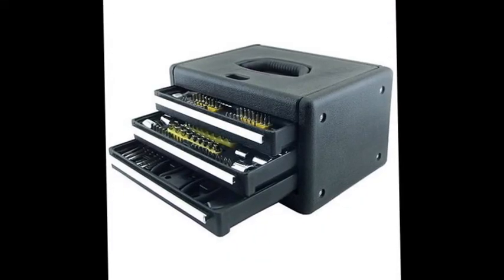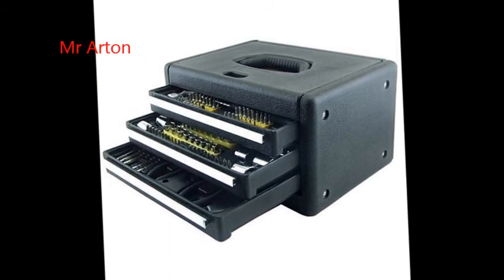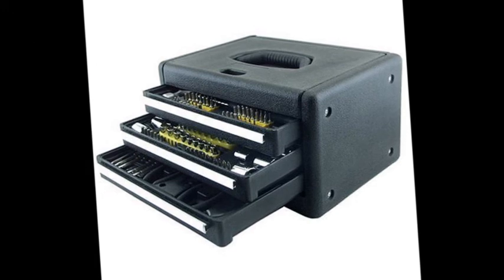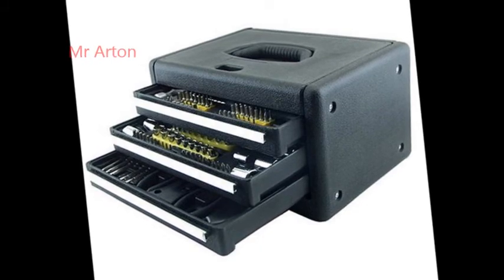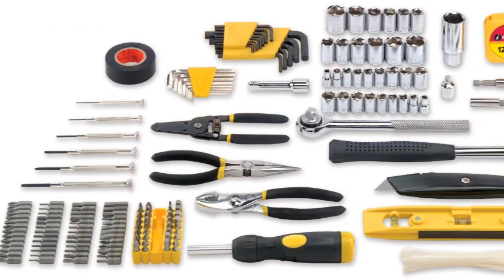HANT, heat treated for strength and durability. Includes 3/8 inch x 3 inch extension bar, 3/8 inch drive reversible ratchet, Mini ratchet screwdriver handle, 3/8 inch drive FX 1-1/4 inch M adapters, and 3/8 inch drive 13/16 inch spark plug socket.